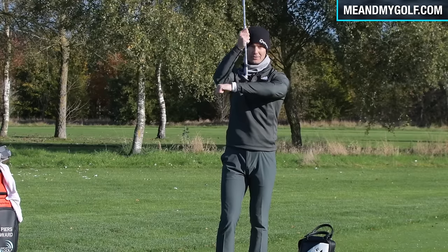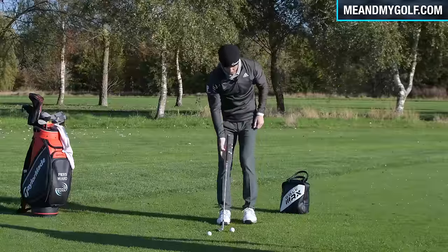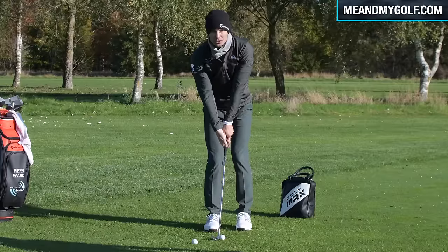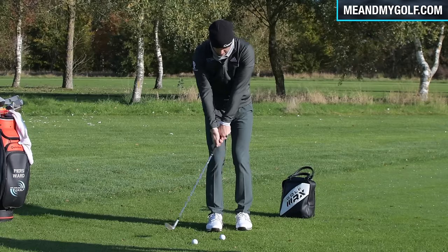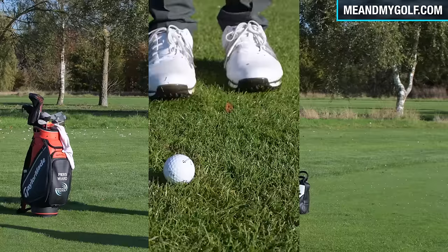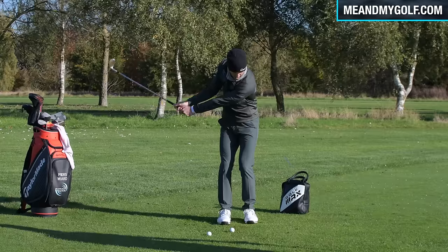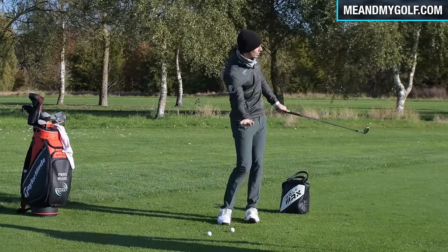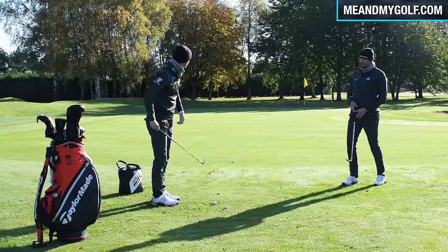Notice what I'm doing with the shaft here. To expose the bounce, the shaft is leaning back — not forward. Ball middle to slightly forward, shaft pretty neutral, making sure I haven't got loads of wrist. From here, just allow the club to brush along the ground. You'll see hardly any turf — you can feel the bottom of the club just glide and slide along the wet surface, which is so much more consistent.